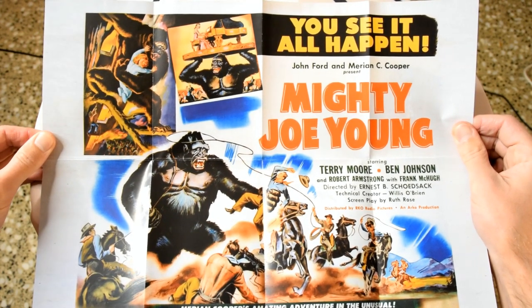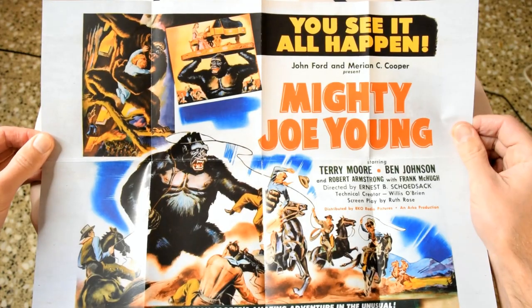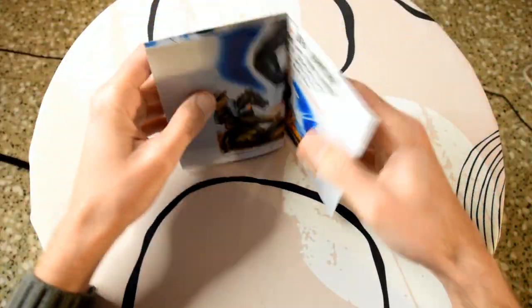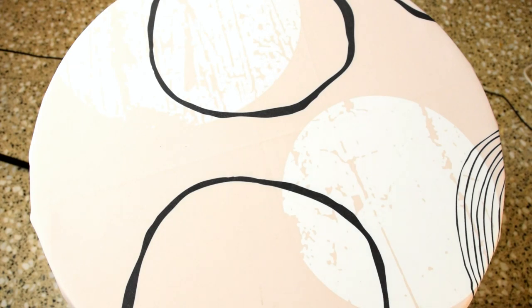This time the stop motion animation special effects are done by Ray Harryhausen, and he actually won an Oscar — well, the film won an Oscar for special effects, and he was obviously the main guy behind them. It was actually Ray Harryhausen's first feature film.